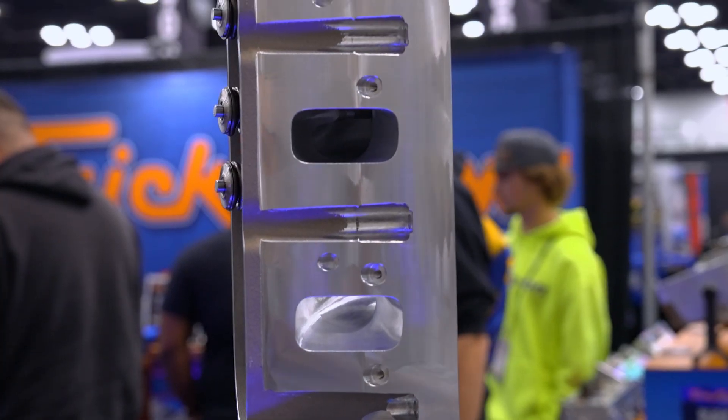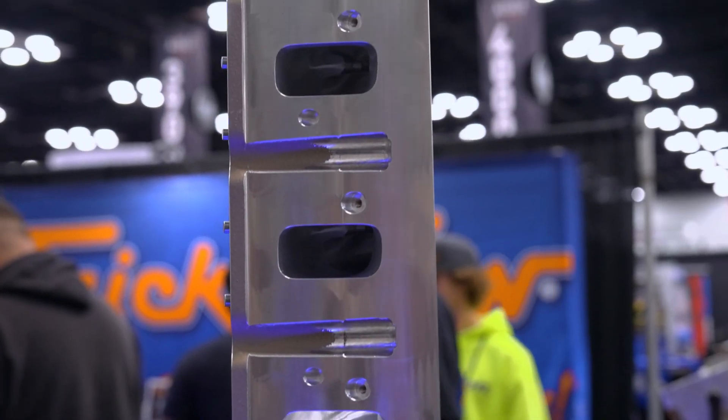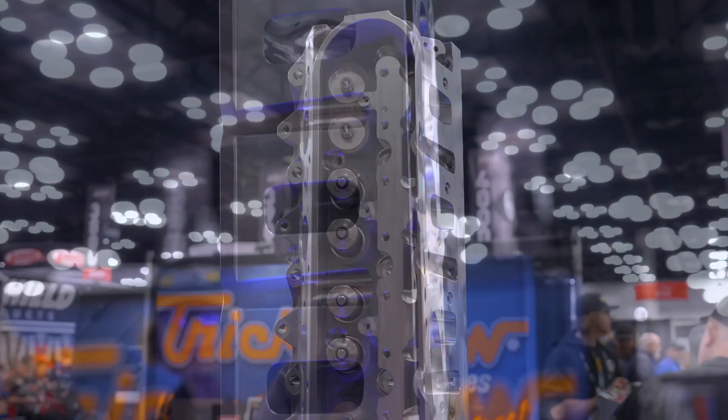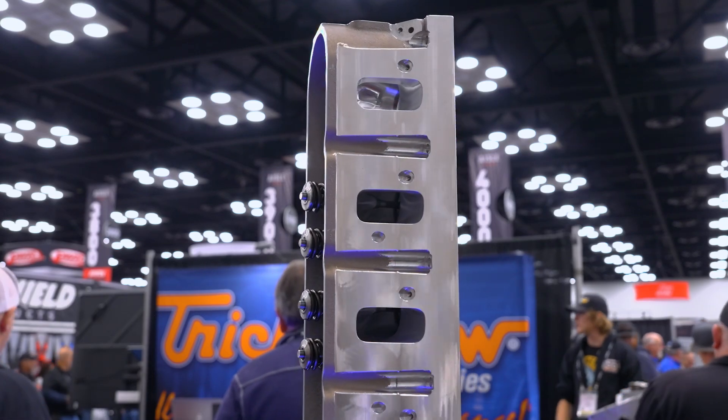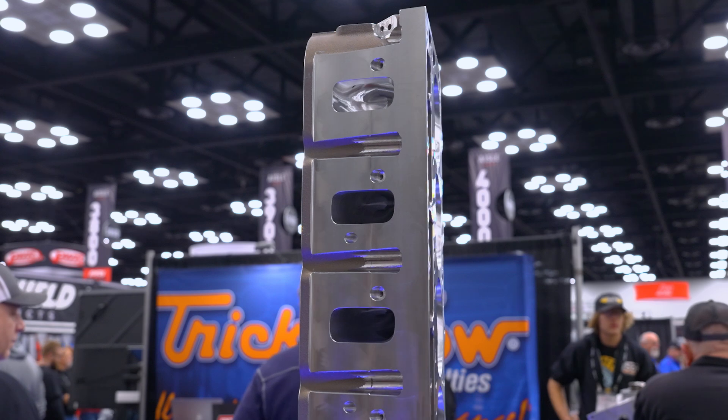It's really intended for power adder applications. We have Manley severe duty intake valves and extreme duty inconel exhaust valves, so it's set up ready to rock right out of the box for boosted and power adder applications.